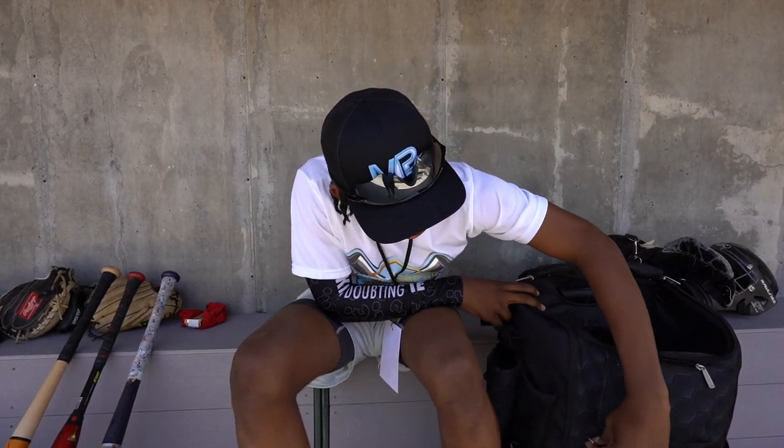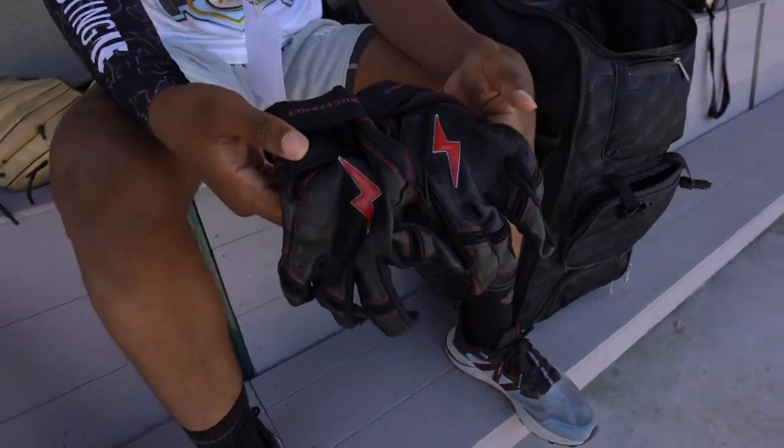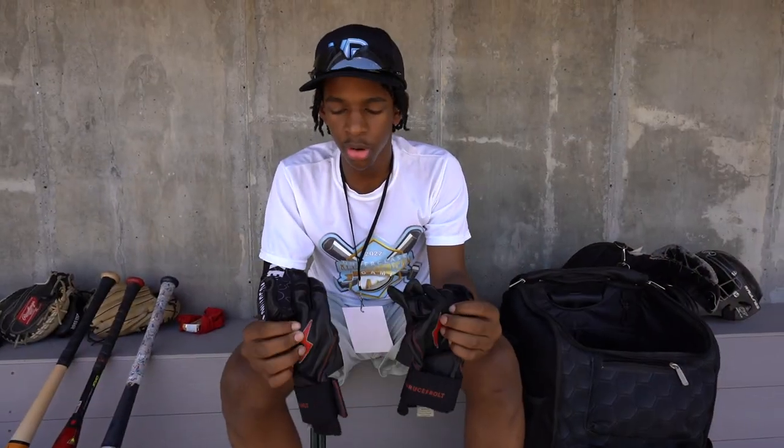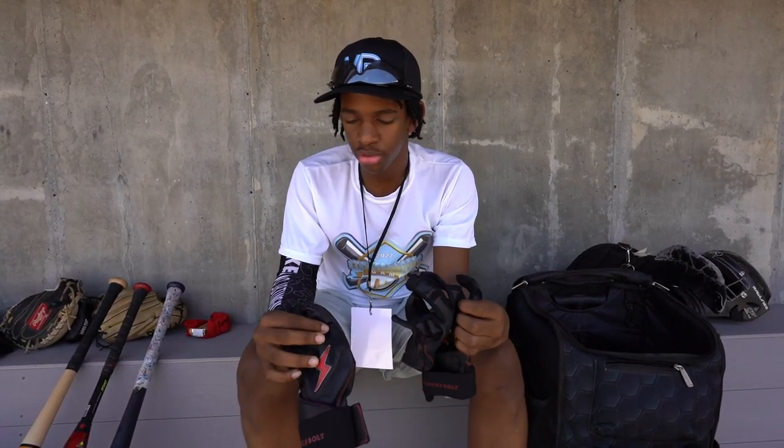My batting gloves — two pairs of batting gloves. My Boost bolts. I got these to match with my summer team. We wear red, black, and white — or red and black most of the time. These go right with the jerseys. It's very sweet.